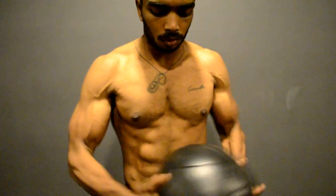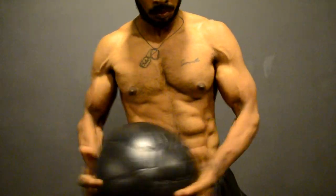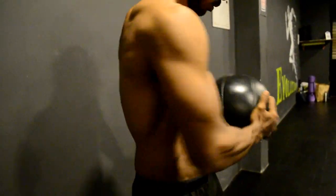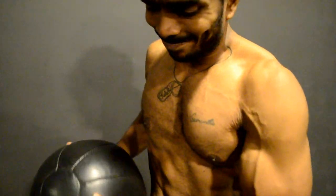The chosen equipment is the medicine ball. We are going to see two variations. The first one is the horizontal twist. Among various other functions, the major movement of the oblique muscle is spine rotation. We are going to use spine rotation to target our oblique muscle.